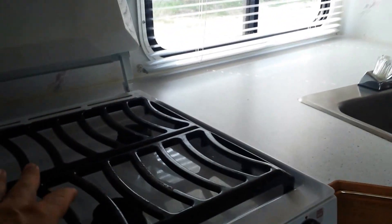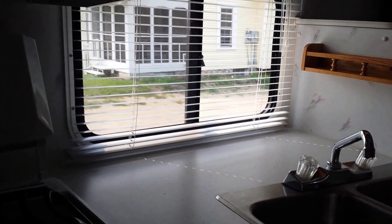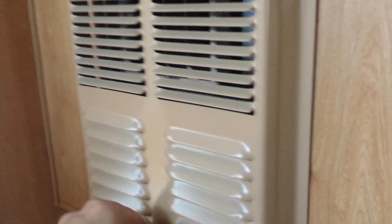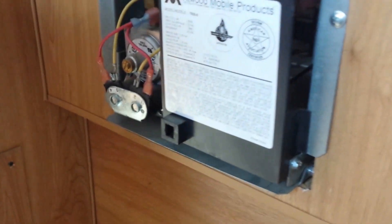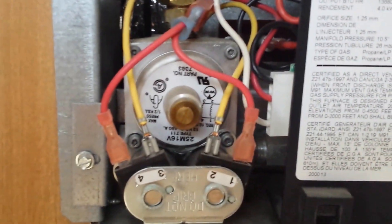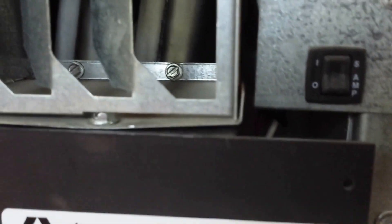I told you about the stove. I don't have a match on me, and the tanks aren't connected because I'm bringing one tank to get filled. There's the little furnace - never had an issue with this furnace. I don't know if I've ever opened it up since we don't winter camp. It's an Atwood - turns on all by itself. It has a little 5 or 6 amp fuse on it, and this is ducted so we've got a duct blown out here.